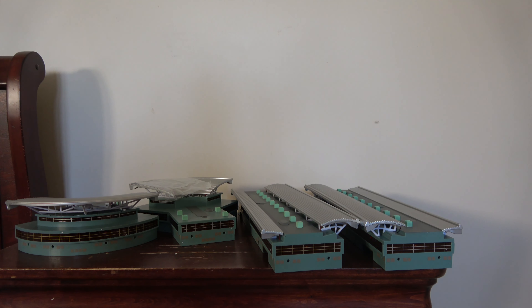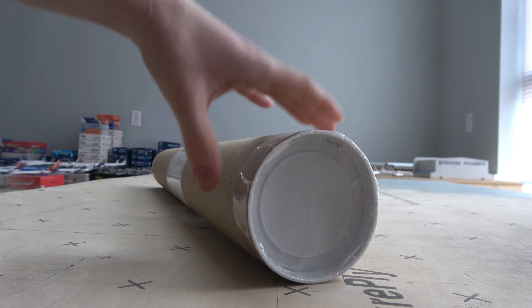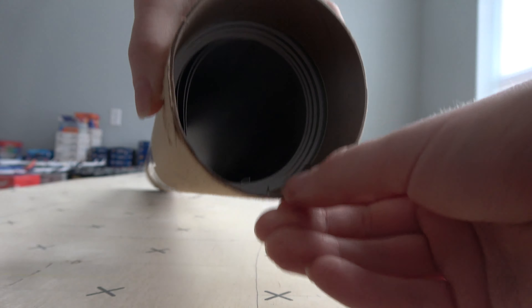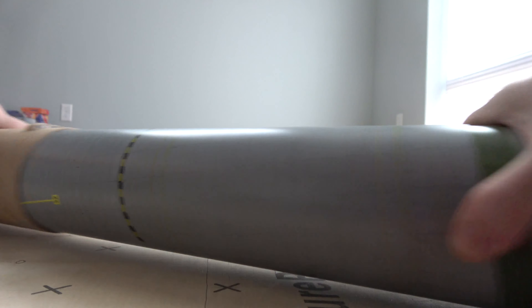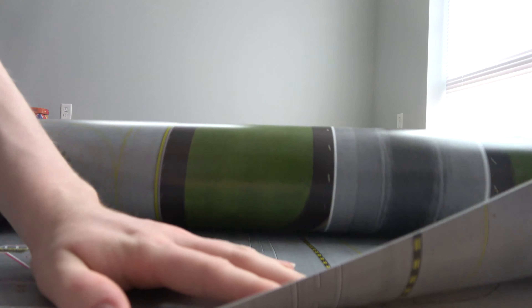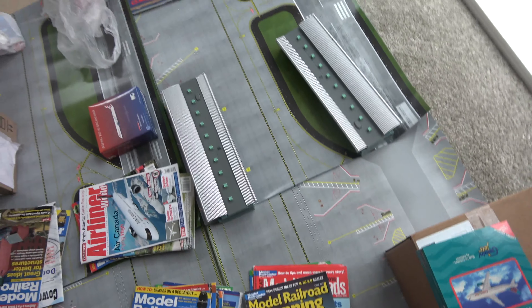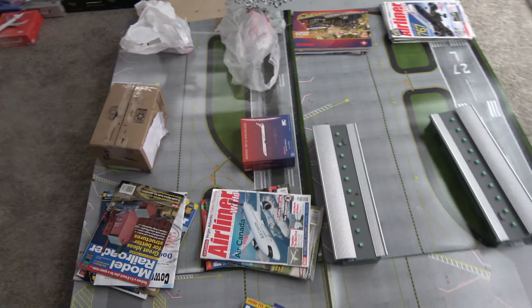For the next section we'll need to go to the airport board to set up so you can see what it looks like. Here we are at the new location, and we now have the mat that you could buy alongside the terminal. It comes in a little tube, and we're going to open it up. The mats come in several different pieces. We just unroll these and then we need to put them on something to let them flatten out. I have the mats laid out now with some items on top helping them flatten out — hopefully in a few hours we'll get the new terminal area set up.